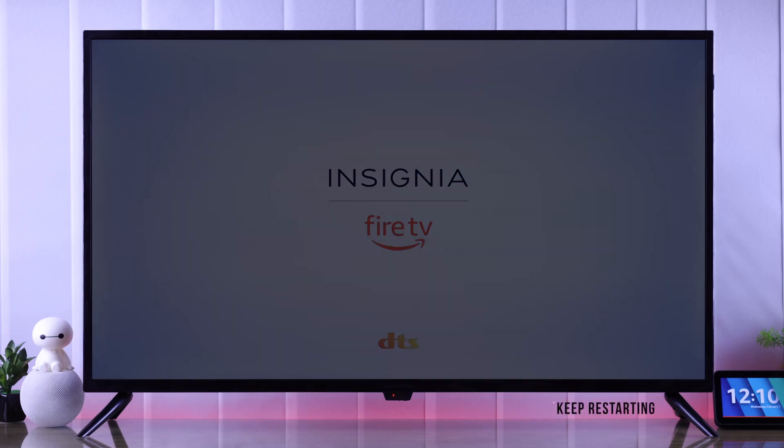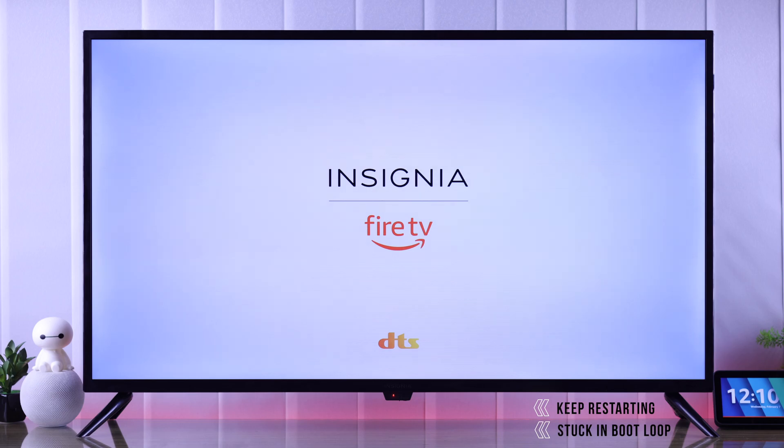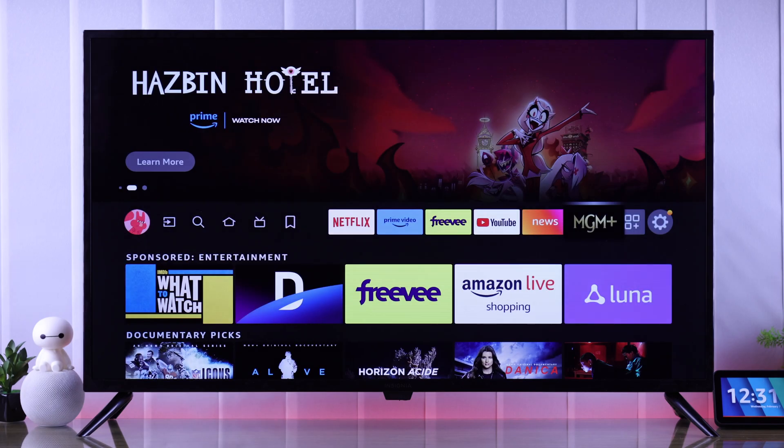If your Insignia Fire TV keeps restarting or it's stuck in a boot loop, maybe on the loading screen with the Insignia or Amazon Fire TV logo, then let me show you some troubleshooting that can help you get your TV up and running again.